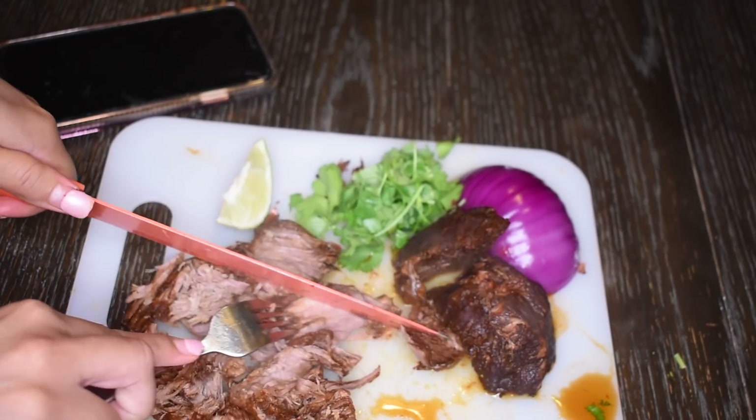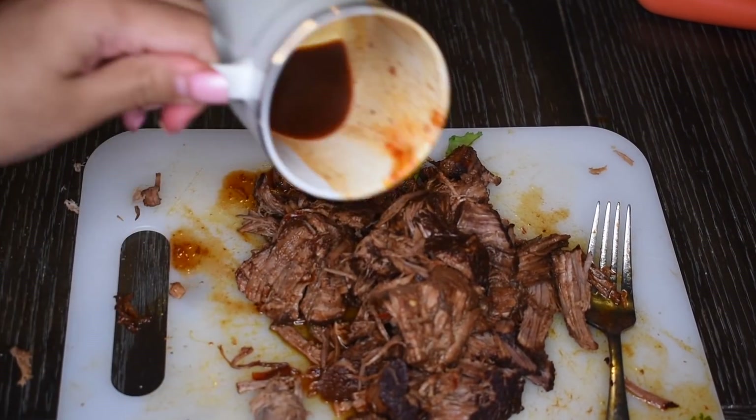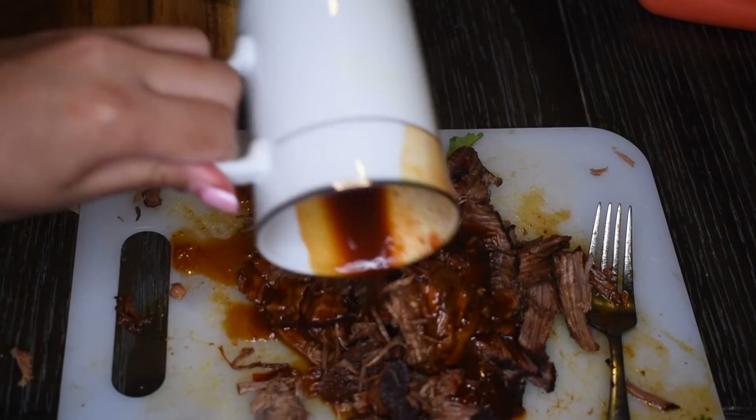After my roast is completely done, here I am just shredding it up into smaller pieces. And now I'm just taking a little bit of that reserved chili water and I'm adding it right on top of the meat to keep it moist and juicy.